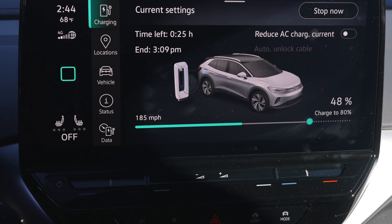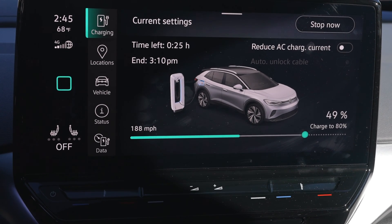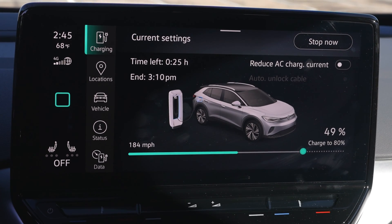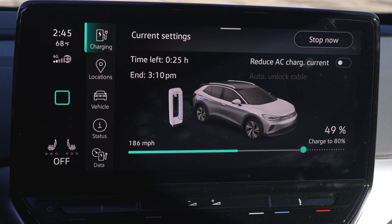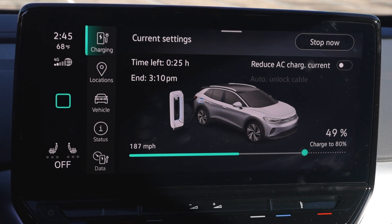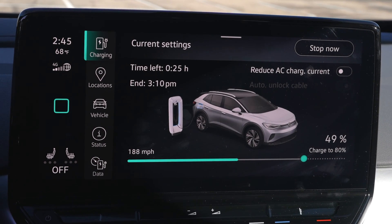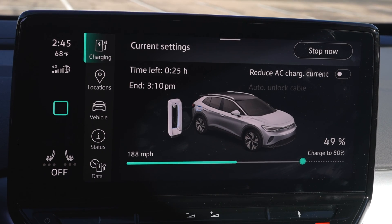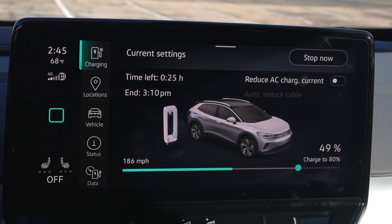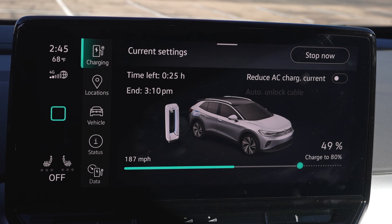I've moved back in the car and because the battery's cold, it's only charging at 50 kilowatts. In the VW world with old software, it just tells you miles per hour — how fast electricity is pouring in. At this rate I would be getting 188 miles per hour. If this battery were hot and I came in at 20%, we would be over 400 miles per hour worth of fuel coming in.